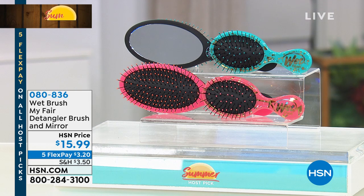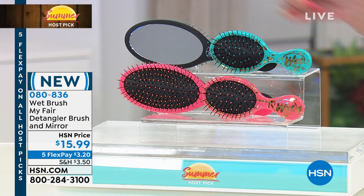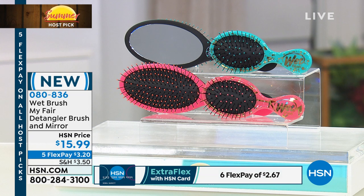This is the My Fair detangling brush and mirror set. You're getting a little mini and a full size that has a magnet and mirror on the back, which is really cool. You have the choice of coral or teal, and it is on five flexible payments of $3.20.